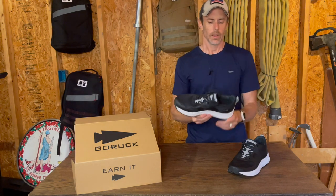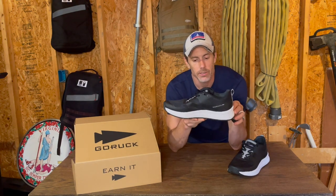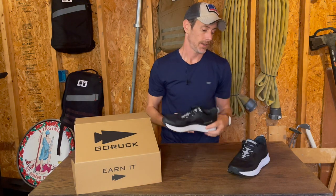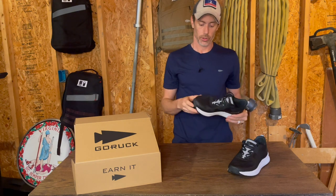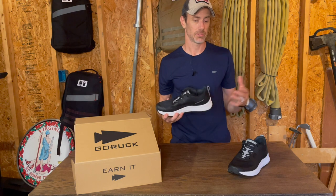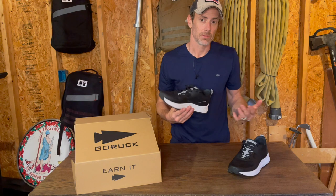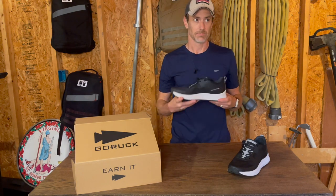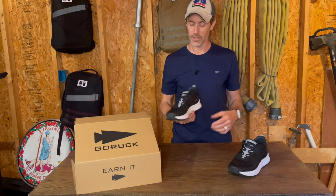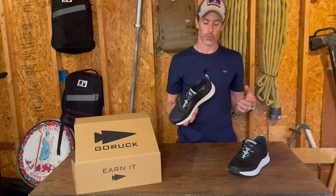The heel-toe drop on this is supposed to be 10 millimeters. People are going to have all kinds of opinions about that. I'm not someone who gets real into heel-toe drop — you give me six millimeters or 10 millimeters, I probably couldn't tell you the difference putting on the shoes. I will say again, it's really comfortable. My walking around, my standing — I have a standup desk and stand all day long — it has just felt really good.